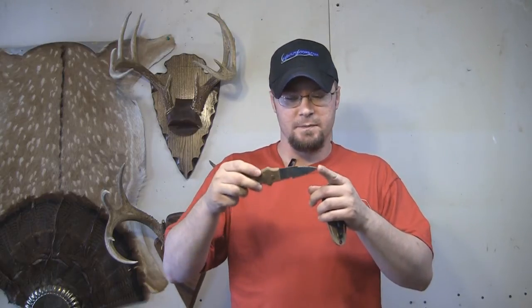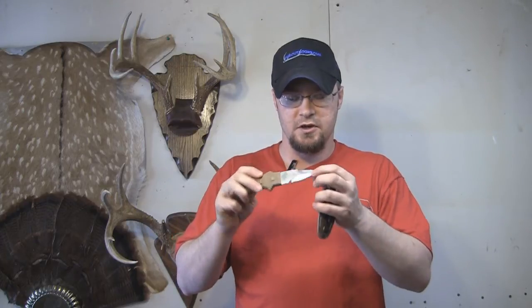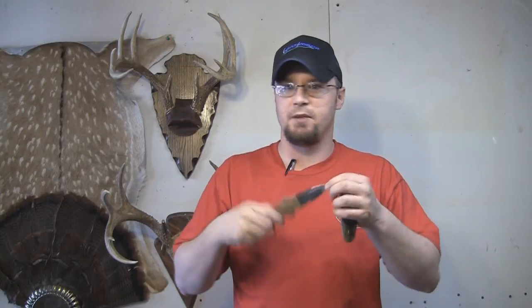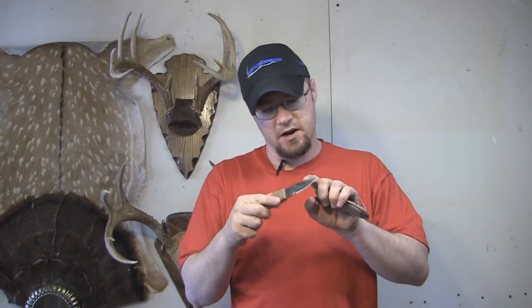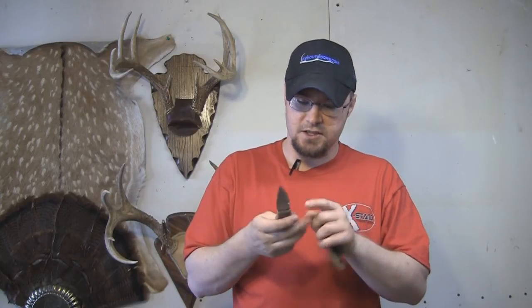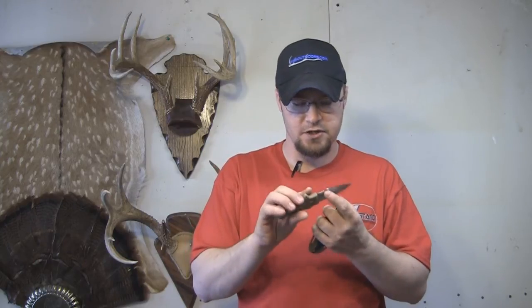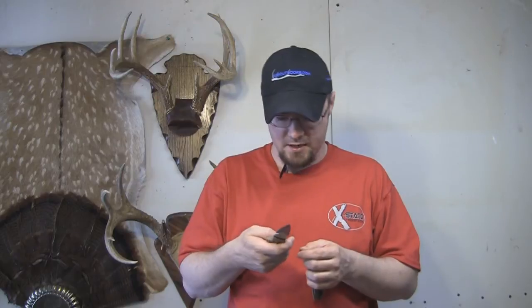It's got a stiletto blade on it and you can see here we've got a sharpened edge here, and we've also got a sharpened edge here. The point on this thing is good — when I throw it, it's sunk and it's sunk deep. When I'm breaking up that mineral block with it, I can stab it and pry pieces apart with it. Done an excellent job. It's also got a serrated edge up here — that's a pretty high quality serrated edge. It's also got a hook right here you can use for a gut hook, and you can use it to pull and break rope.